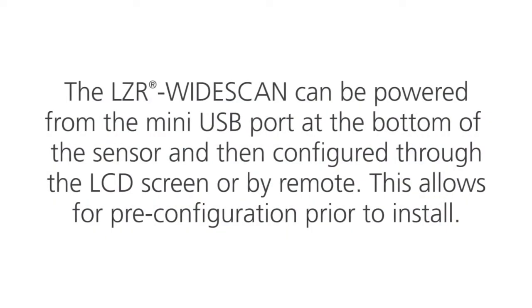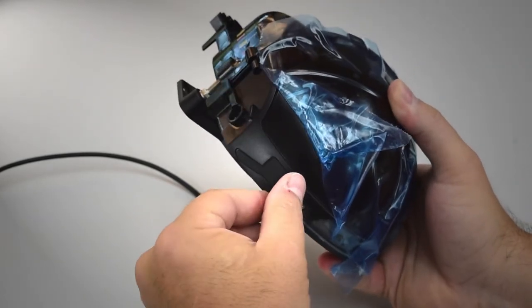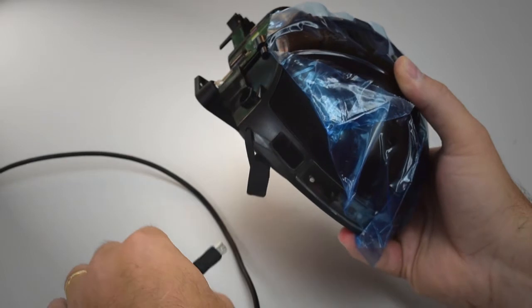The LZR Wide Scan can be powered from the mini-USB port at the bottom of the sensor and then configured through the LCD screen or by the remote. This allows for pre-configuration prior to install. Open the USB cap and power the sensor using a mini-USB charger or battery.